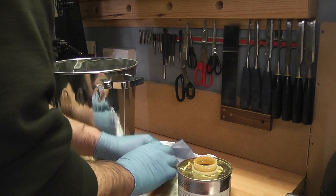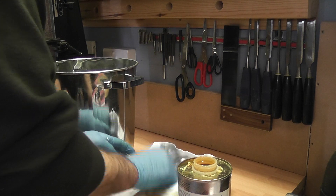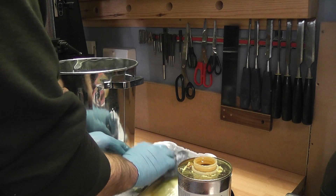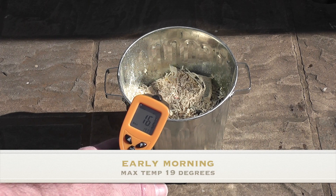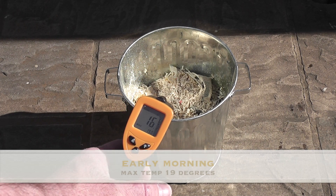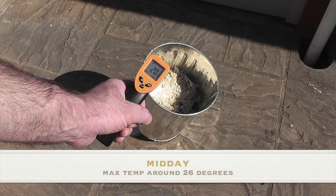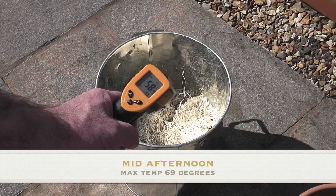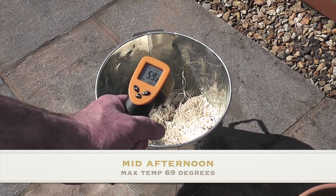I actually had 3 attempts at this and the results were quite surprising. I tried this on a sunny day with no wind, a sunny day with little wind, and another day which was bright outside but fairly cold. On the sunny day with no wind I had high hopes. I drenched everything in oil and added a bit of sawdust for a bit of realism. I left the bin outside in the sunshine all day but the temperature in the bin stayed fairly low. By the time evening came I gave it up as a bad job and was questioning whether it was actually true that the rags could combust without a flame.